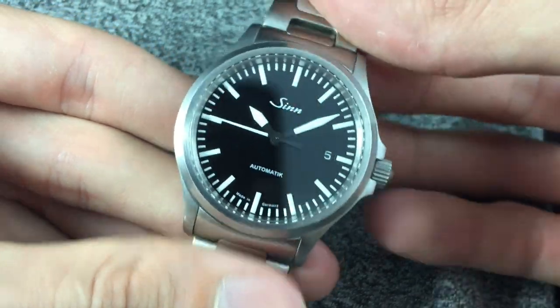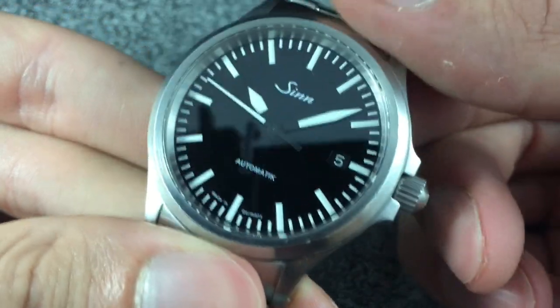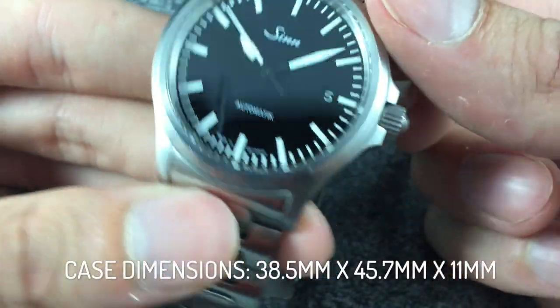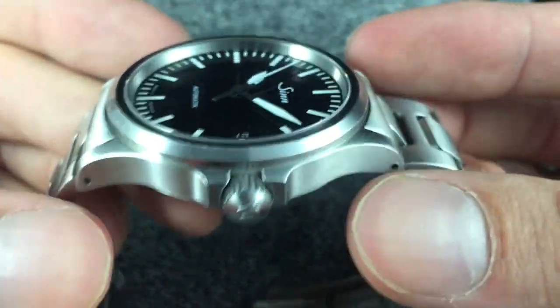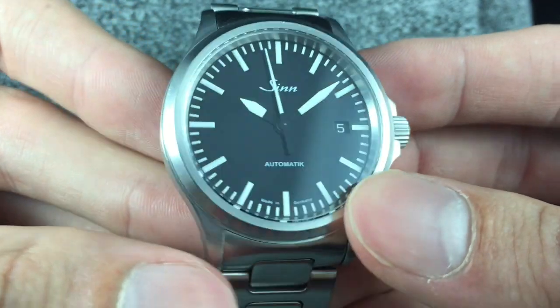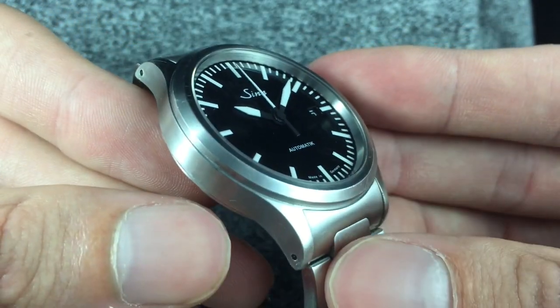Pilot watches are traditionally very large, but this one is actually fairly small at 38.5 millimeters in diameter. The thickness is under 12 millimeters, so it's quite easy and comfortable to wear, although it still maintains a fairly masculine presence on the wrist, which I like.